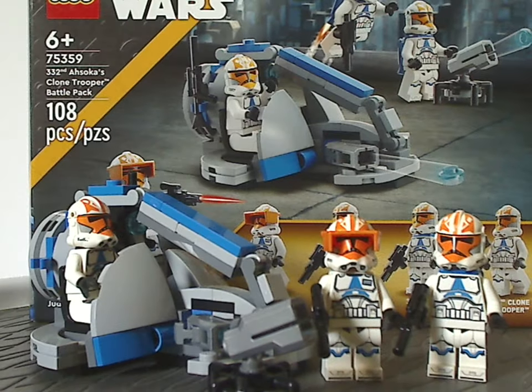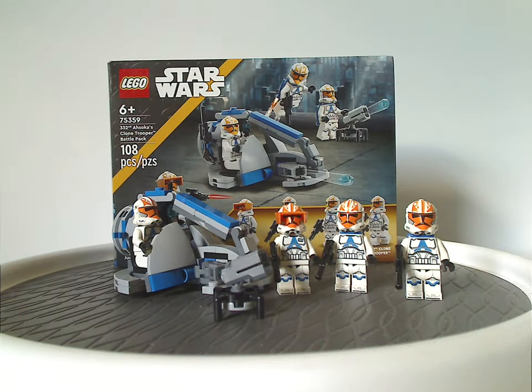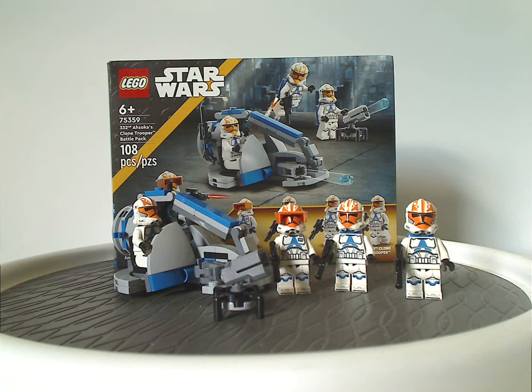On to the final verdict — overall I think this is a pretty good set. It's great to finally get another legion of clone troopers together in a battle pack. It's kind of a shame we got Captain Vaughn here, though, when he could have appeared in a larger set. Instead, they could have included a Super Battle Droid, a Commando Droid, another 332nd clone trooper, or even a regular Phase 2 clone trooper. As for the price, if you see this anywhere for 27 dollars, that's quite high.